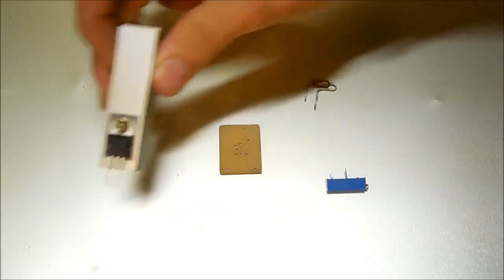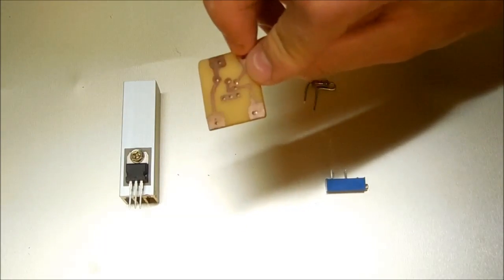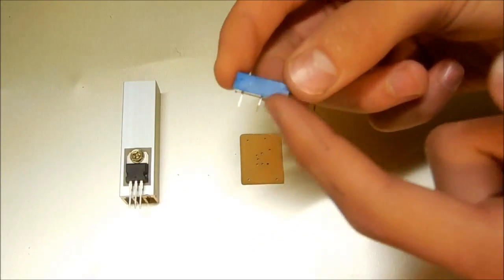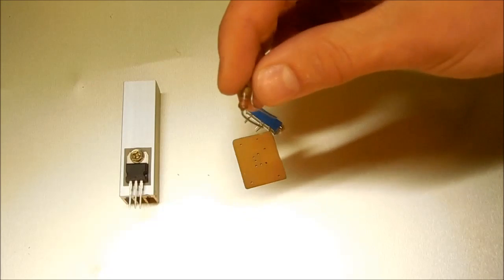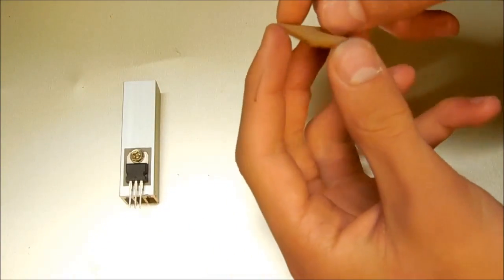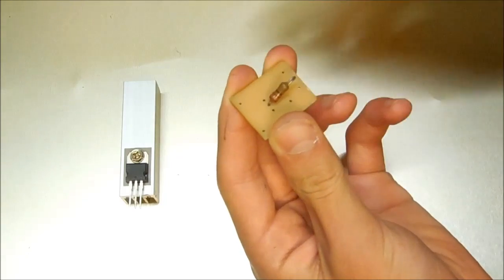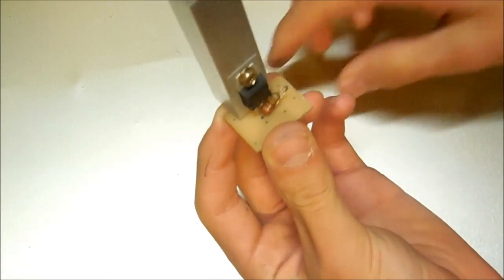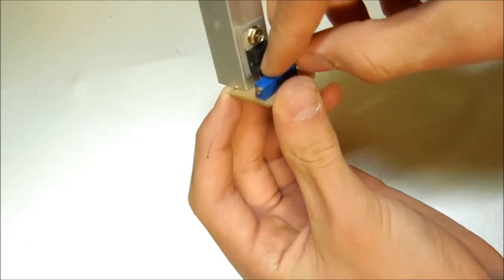I have my LM317 right here on a heatsink, the PCB board, my variable resistor — I'm not using that leg so I just have it bent over so it won't interfere — and my 220 ohm fixed resistor. I'm just going to dry fit everything together: the LM317 is there and the variable resistor goes right over here.